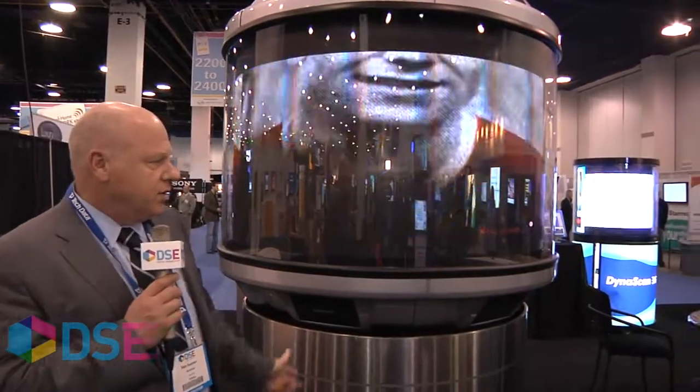We also offer outdoor models which are much, much brighter of course, and several sizes going from very small to quite large — up to 13 feet in diameter for outdoors.